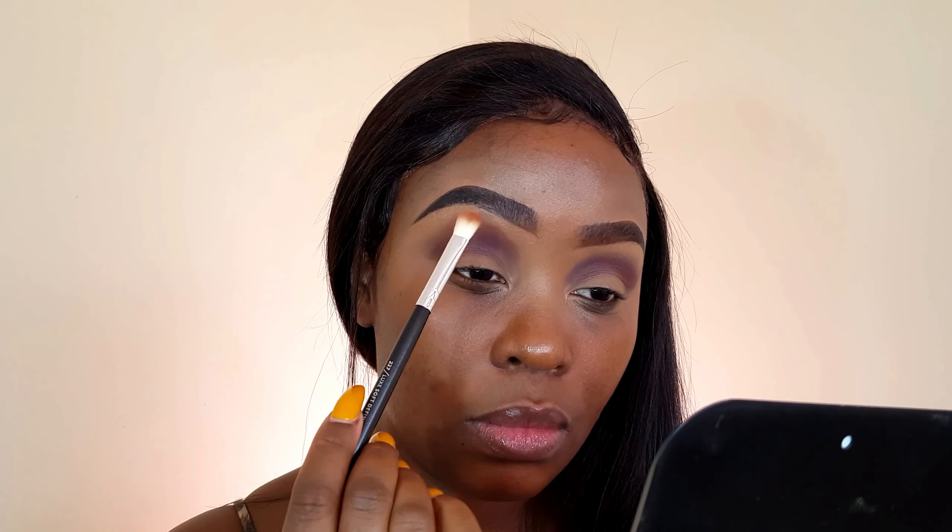Now to transition that shade, I'm going to take this burnt orange shade on my Zoeva 227 brush. I just realized that I didn't set my brow bone area today, so in the very same palette I'm going to grab this shade right here on this large shaded brush.